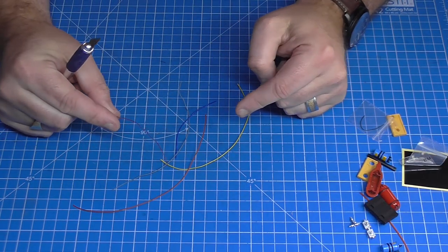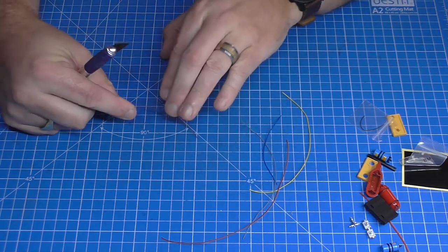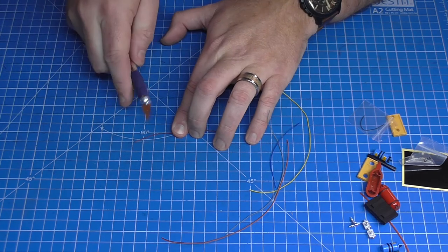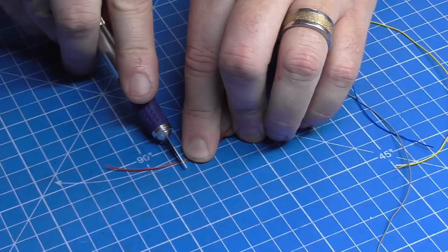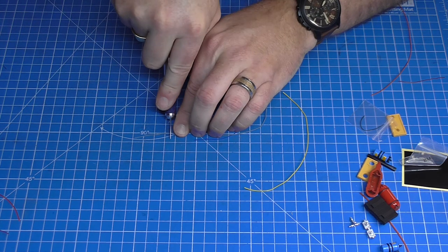So I want to take these five wires - brown, red, yellow, gray, and blue - and cut off 3.5 centimeters. Each one of these squares is three and a half centimeters, so just cut it there and put that to one side. Continue doing all the others.